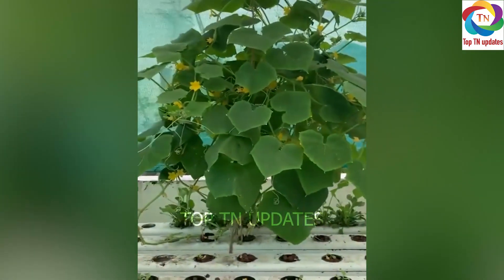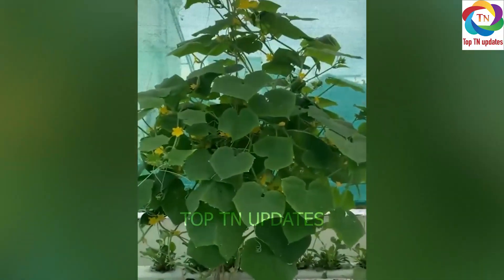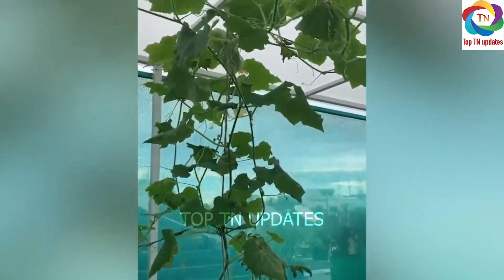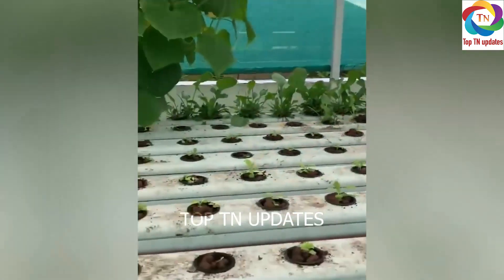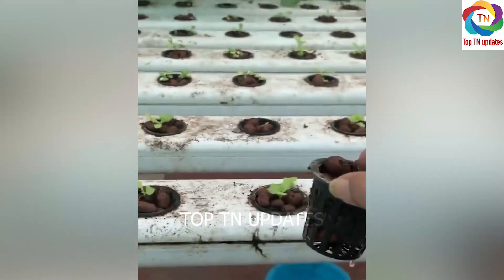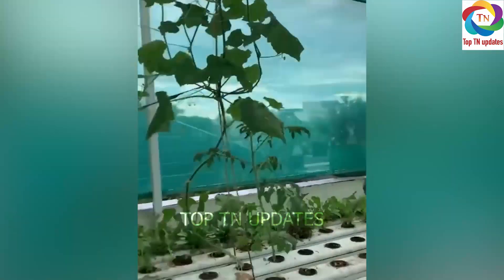I thought this was cucumber, but fortunately or unfortunately this one seems to be a pumpkin. This is a pumpkin. I am wondering how will a big pumpkin grow from such a tiny pot like this. But let me see how it grows. Let's see.